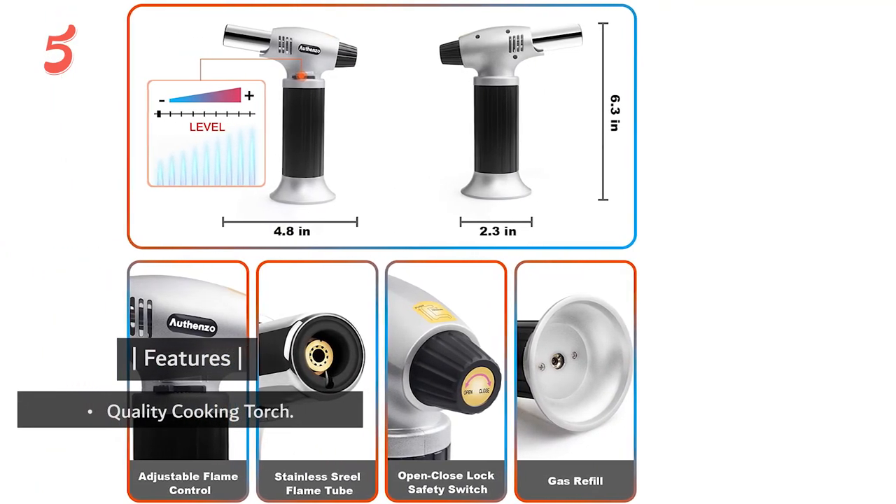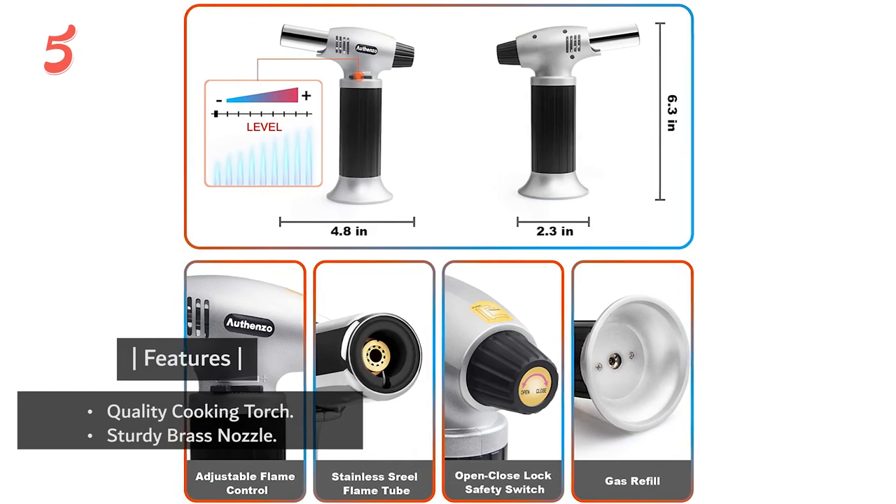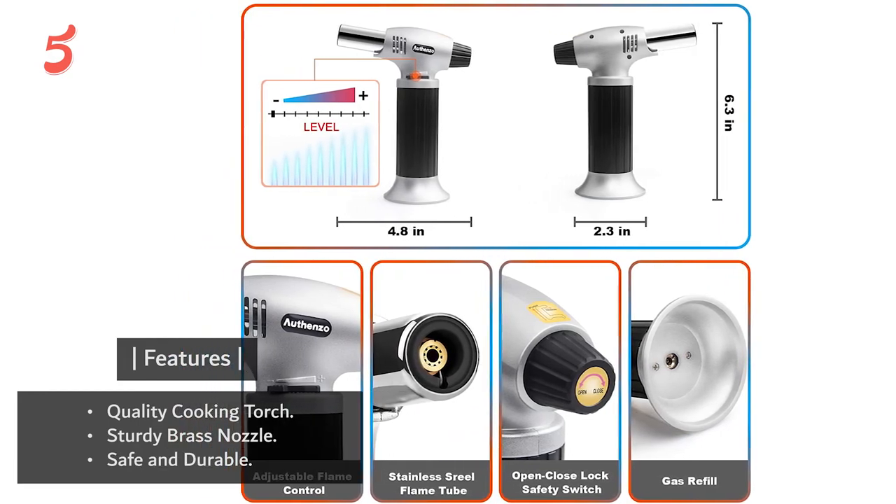A safety security lock is implemented in the torch which will prevent accidental ignition and improper operation. A wide base will keep the torch steady. Key features include quality cooking torch, sturdy brass nozzle, and safe and durable construction.